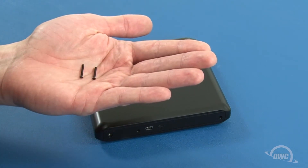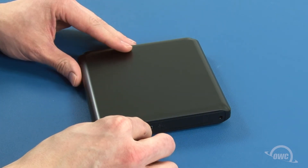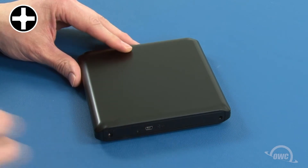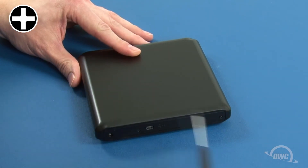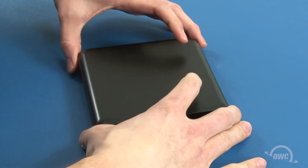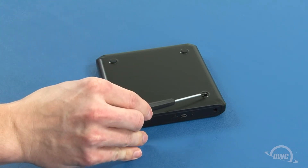Take the two long Phillips screws from the bag, insert them into the two rear holes of the enclosure and tighten them down, then flip the unit over and insert the short Phillips screw into the uncovered hole on the bottom.